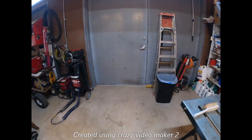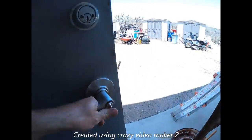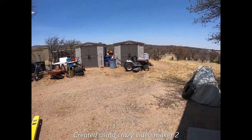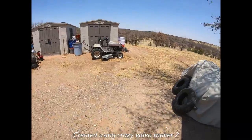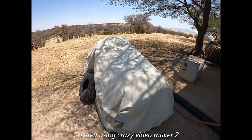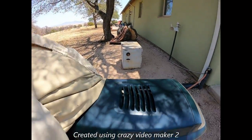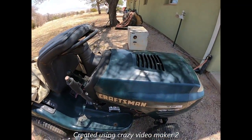Let's take you outside and we'll show you the tractor that it's going in — it's a Craftsman lawn tractor. Holy mackerel, it's hot out here. There's my Montgomery Ward's, it runs. This is the tractor here.